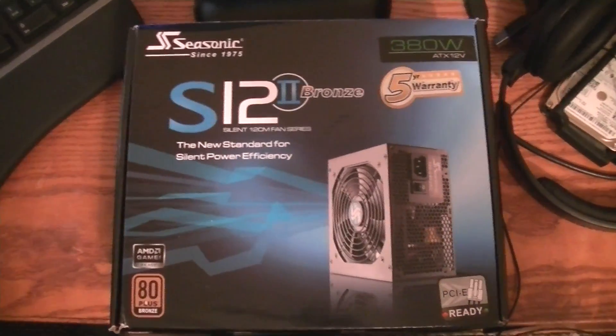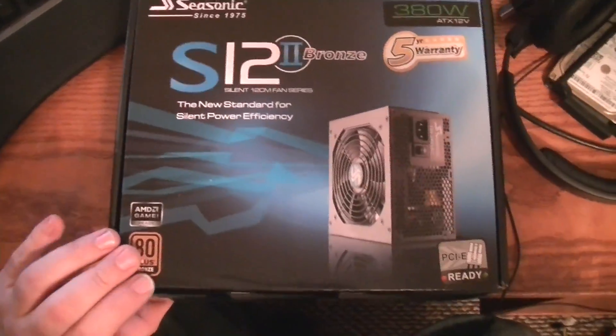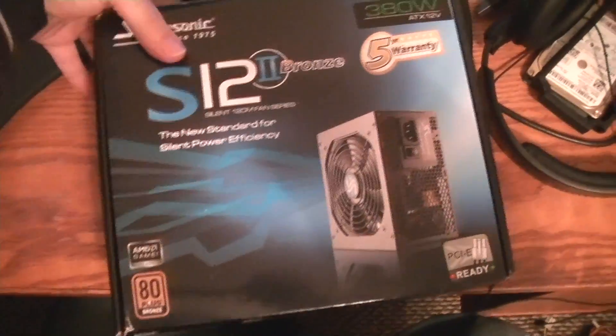Hey guys, Dower here. We've got a Seasonic S12 2 Bronze 308 watt power supply here. We're going to do a little unboxing. This is just an 80 Plus Bronze setup.